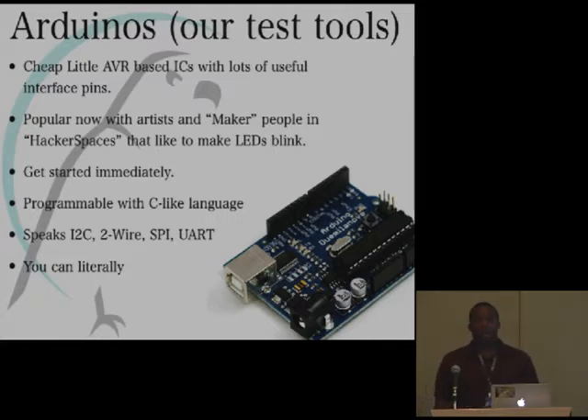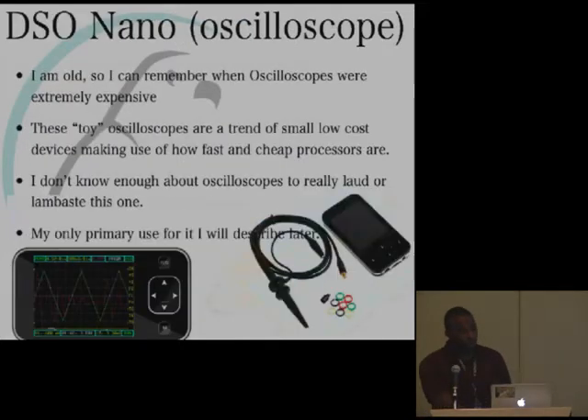I also got an oscilloscope. Back when I first heard about oscilloscopes, they were prohibitively expensive — the old tube ones cost as much as a car. But now there are quote-unquote toy oscilloscopes useful for basic projects. This one was only about $89 — it's called the DSO Nano. I didn't think I'd actually have a use for it, but it turned out I did.